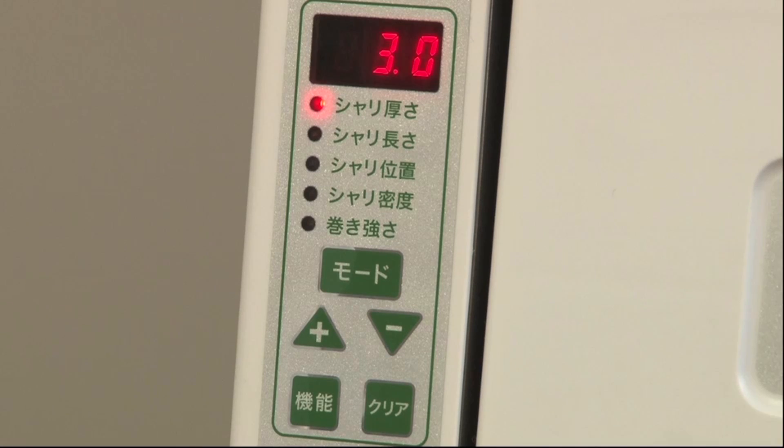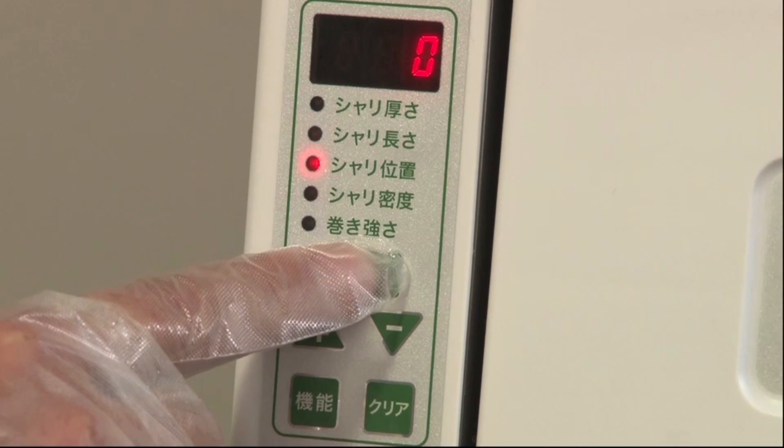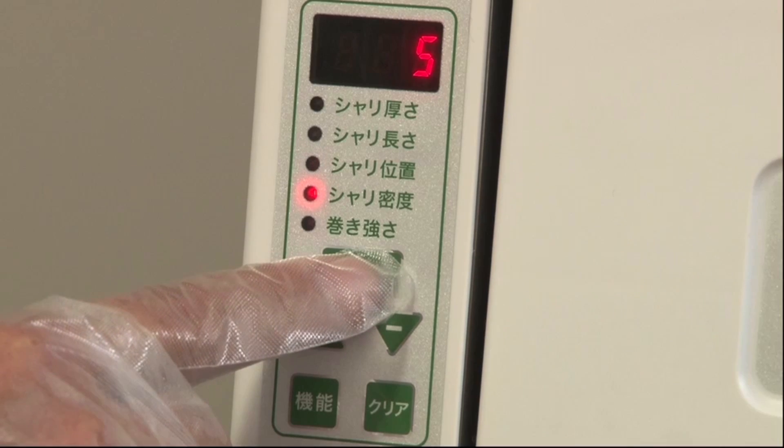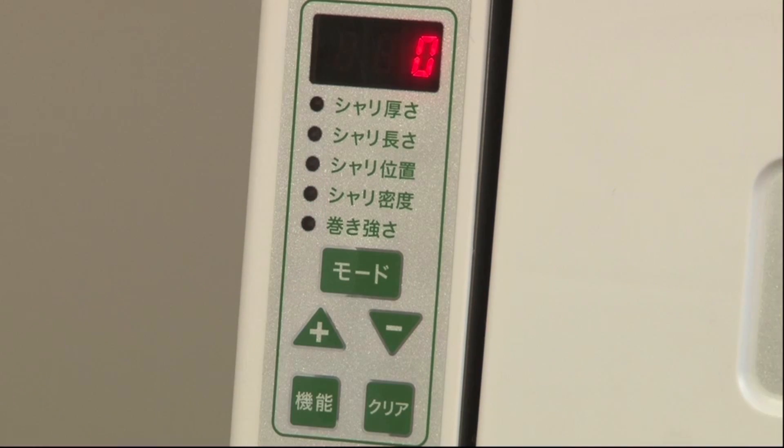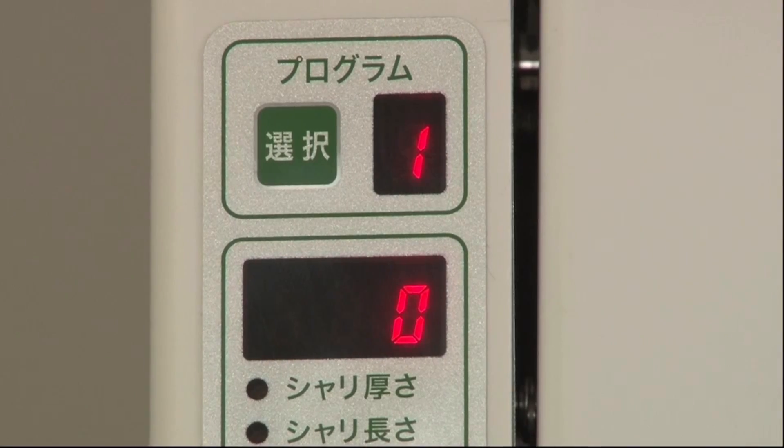The machine keeps the setting value of the previous operation. These can be recalled automatically just by attaching each wrapping unit to the main body. As the machine remembers three patterns for each wrapping, you can make rolls freely even though different kinds of filling or different conditions of rice are used.